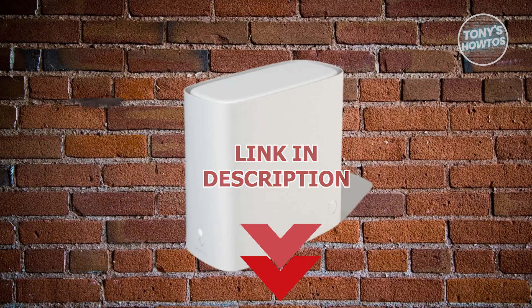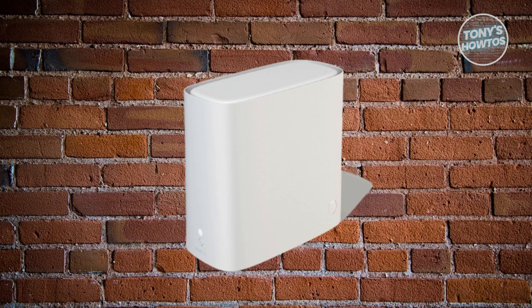You might be wondering how to exactly change your AT&T router to a 2.4 GHz band. Well, this one's really easy.